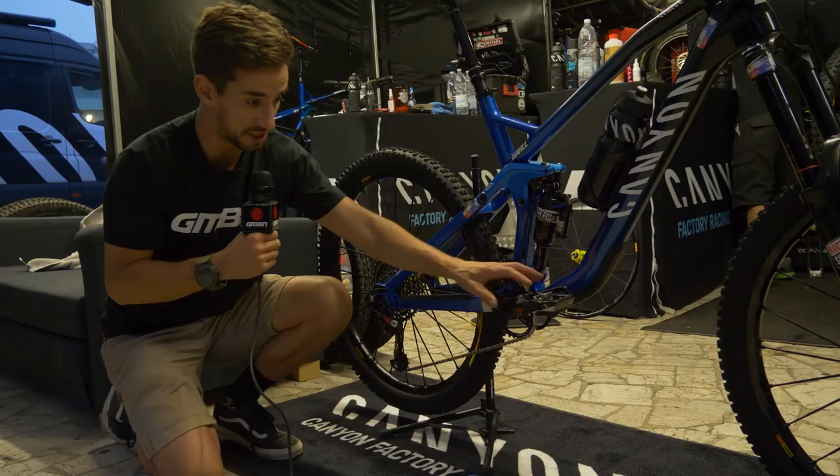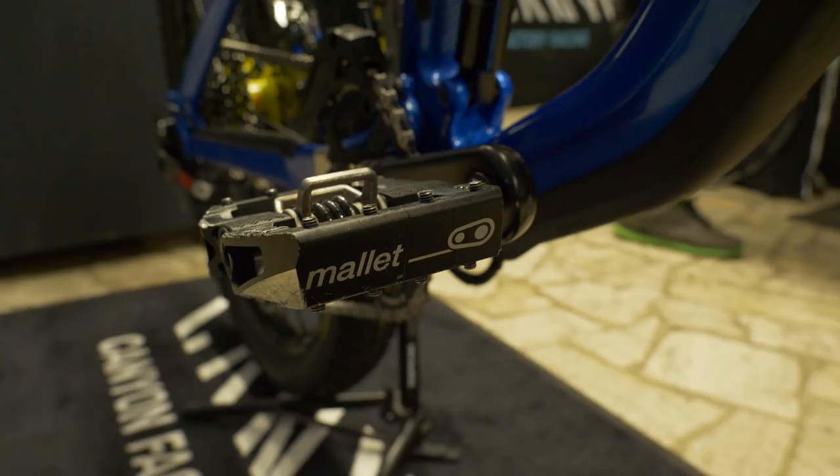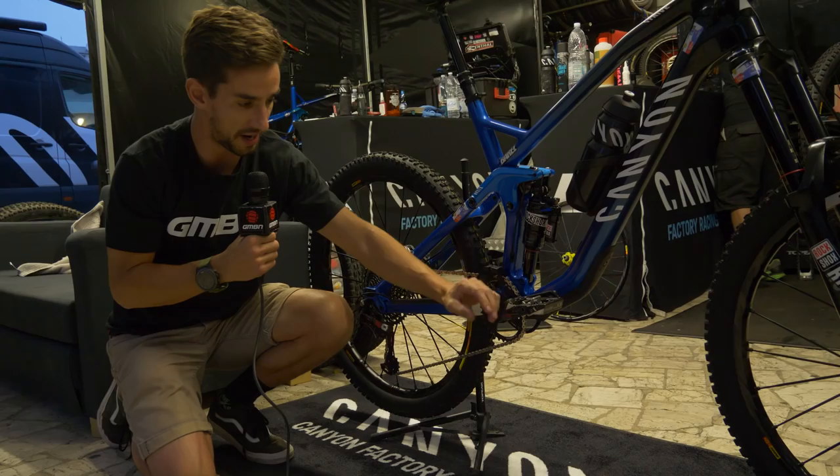We've got Crank Brothers Mallet DH pedals on this bike. Interestingly he's gone for the bigger downhill pedals, not their enduro pedals. They do have a lot of adjustment — you can see he's got four pins on the front and back, wound quite a long way out, so Fabian can really feel that pedal through his shoe.